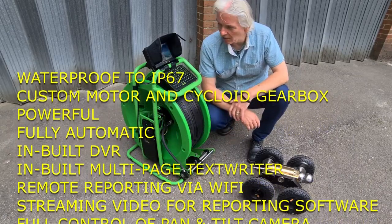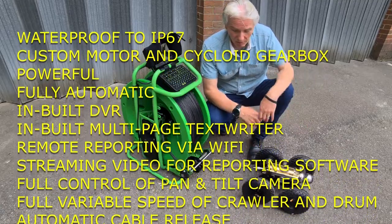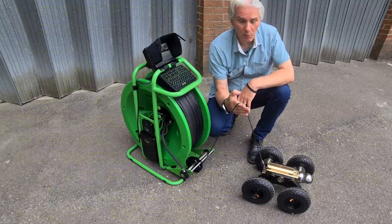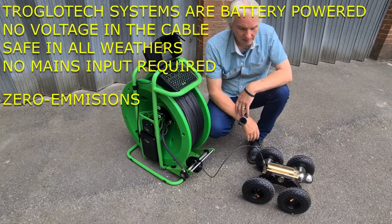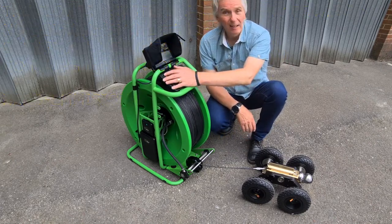We can just switch the system on at the hub — that's the only button you have to press. The auto drum will start to tension the cable ready for use, and the crawler will start up on its own even though it's battery powered. There's no power coming up this cable at all; in fact, this cable is only used for signals — there are no voltages on it at all.